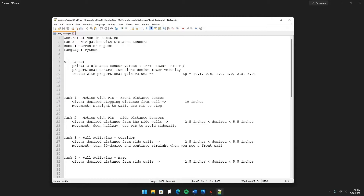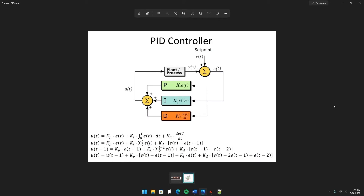For each one of these tasks, the motor velocity is going to be decided by a proportional control function. I'll use the sensor readings to decide things like when to stop, turn, or slow down. All the tasks are going to use these concepts, so I'll go over that first. Here's a PID controller — it has a proportional, integral, and derivative component. Luckily for this lab, we're just going to be using the P component.